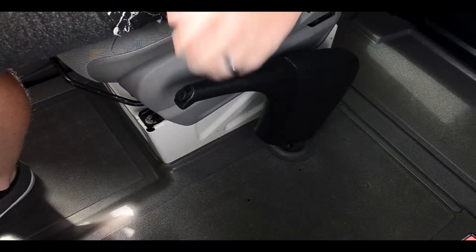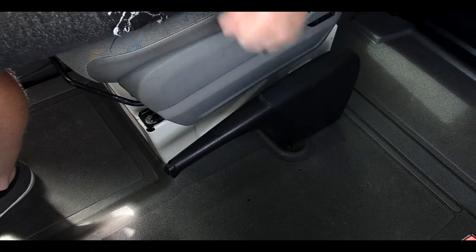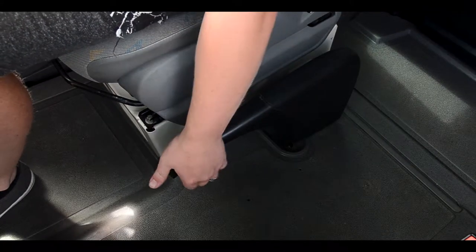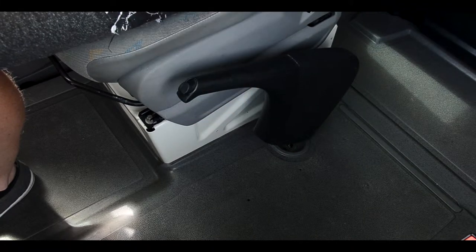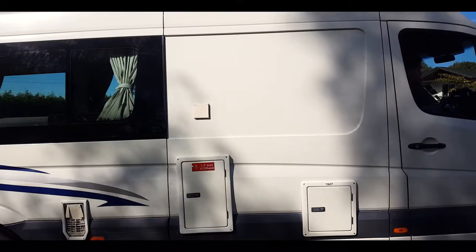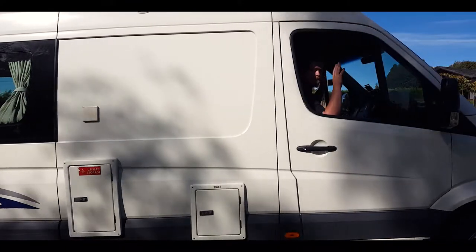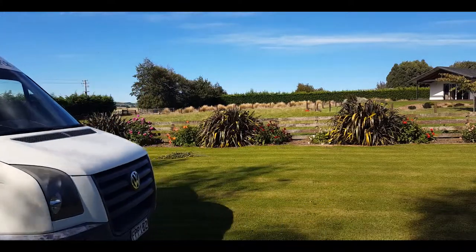Take the handbrake off by lifting slightly, pressing the button in, then pushing towards the floor. Put it on again by pressing the button and raising it to maximum height. Always park on the flat and ensure the handbrake is on. The motorhome has no park gear, so always make sure the handbrake is on.